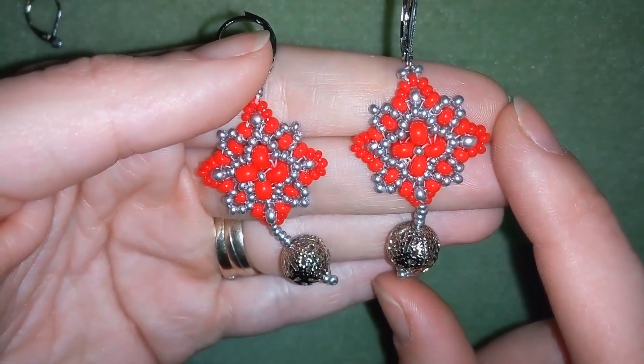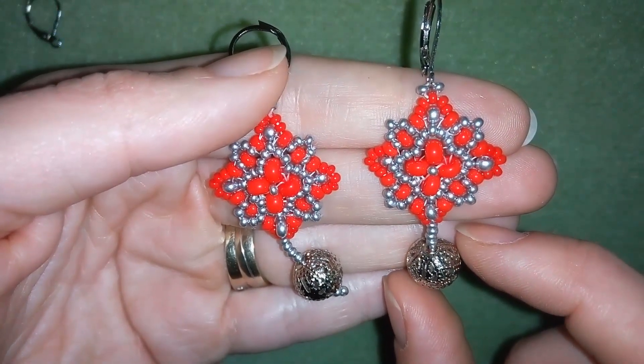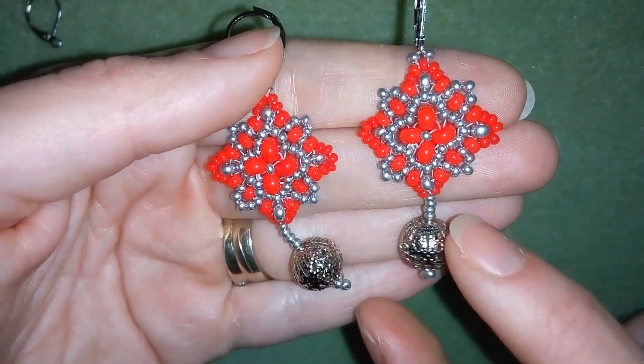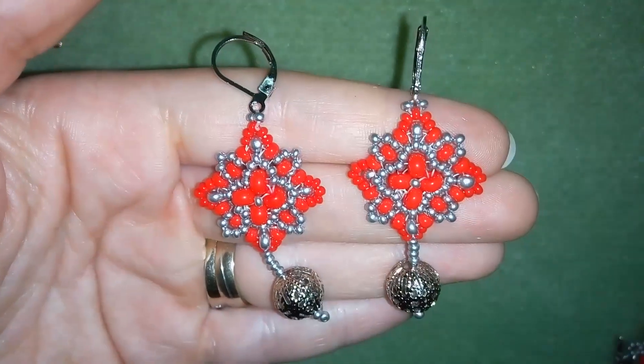I'm making them of really simple stuff: seed beads that you could buy from any beading store that are 6.0 size, 8.0 size and 11.0 size. And these are 10mm beads. You could put any type of beads you want here and any type of ear wires here.